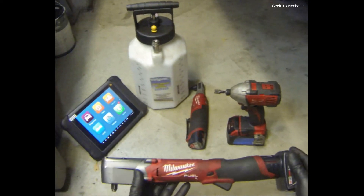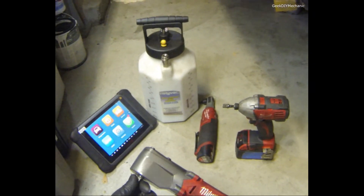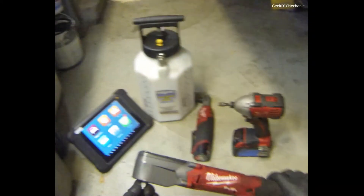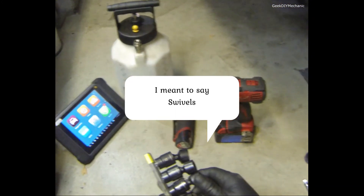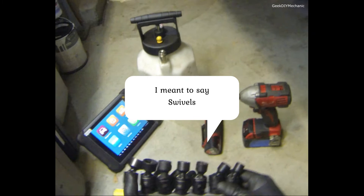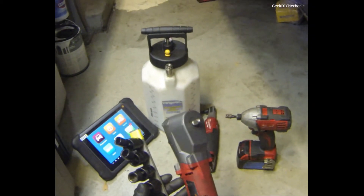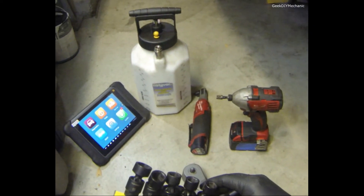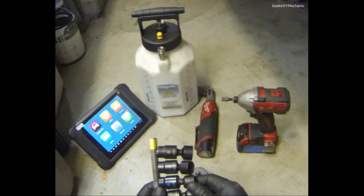I fell in love with this Milwaukee impact ratchet — I love it. It's great for taking off caliper and caliper bracket bolts. It's low profile, and only on one or two jobs out of the many I've done this year was it unable to get in there. Because of that I also use impact swivels — these are Huskies. Snap-on is better quality but these do the job. Just remember: even though these are impact swivels, I've found they transfer torque better when straight — at an angle I tended to have less breaking torque.